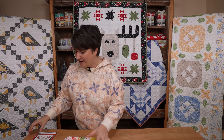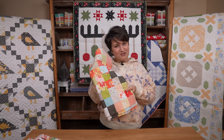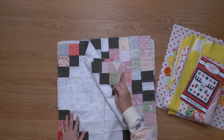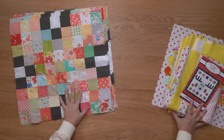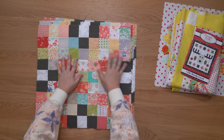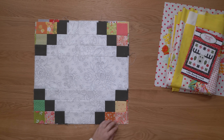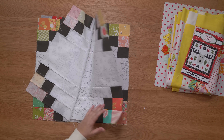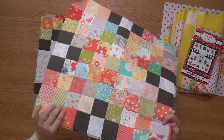The next thing I wrapped up are my Scrappy Irish Chain blocks. I got all of the blocks sewn, so now I just need to sew them into a quilt top. I had all of the super scrappy ones done already, but I needed to make some more of the alternate block — I only needed four more, and these go much faster. So these are all done and ready to be sewn into a quilt top.